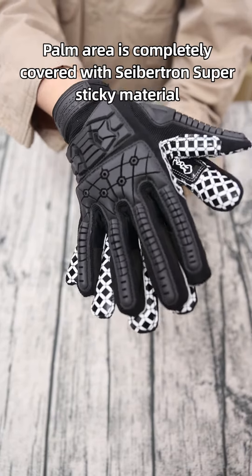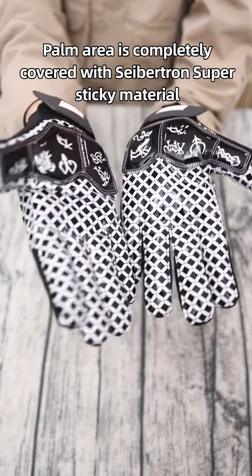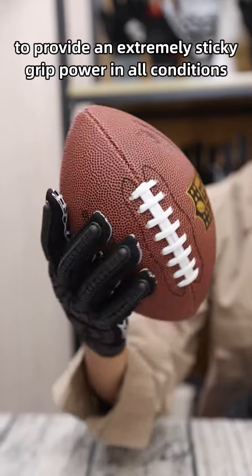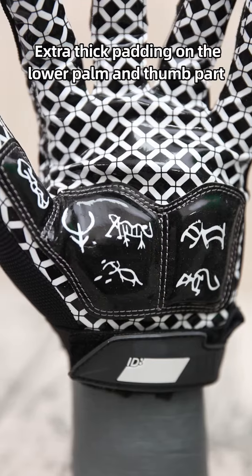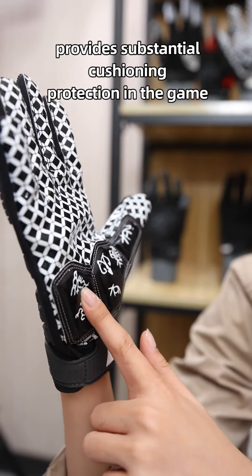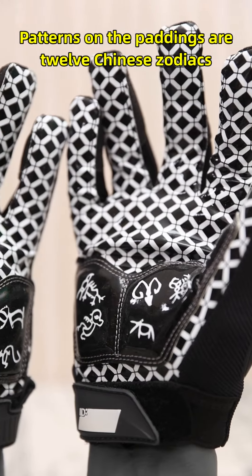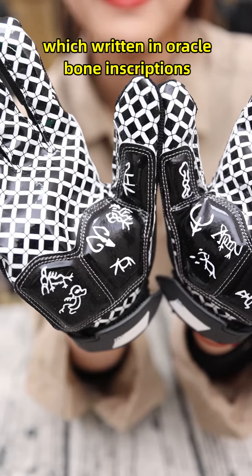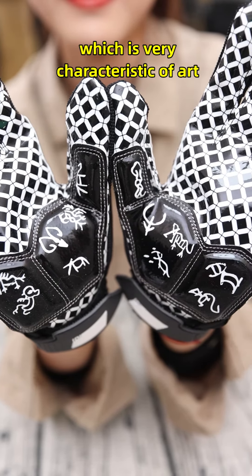Palm area is completely covered with Saption super-sticky material to provide an extremely sticky grip power in all conditions. Extra-thick paddings on the lower palm and the thumb part provide substantial cushioning protection in the game. Patterns on the paddings are 12 Chinese zodiacs, written in Oracle bone inscriptions, which is very characteristic of art.